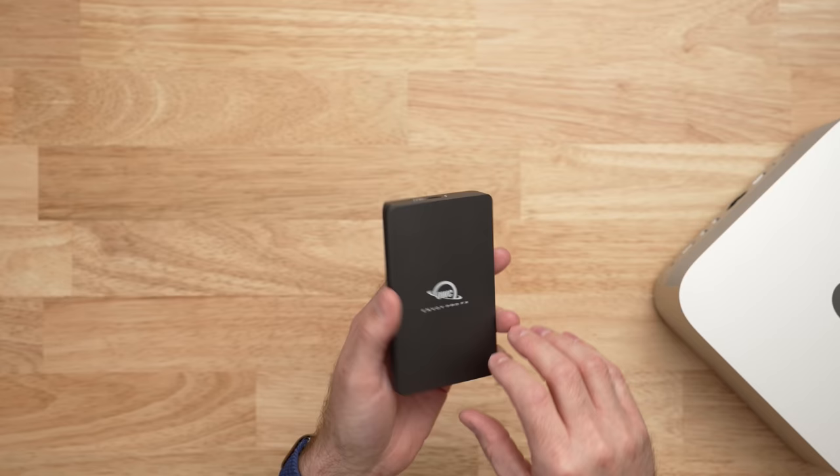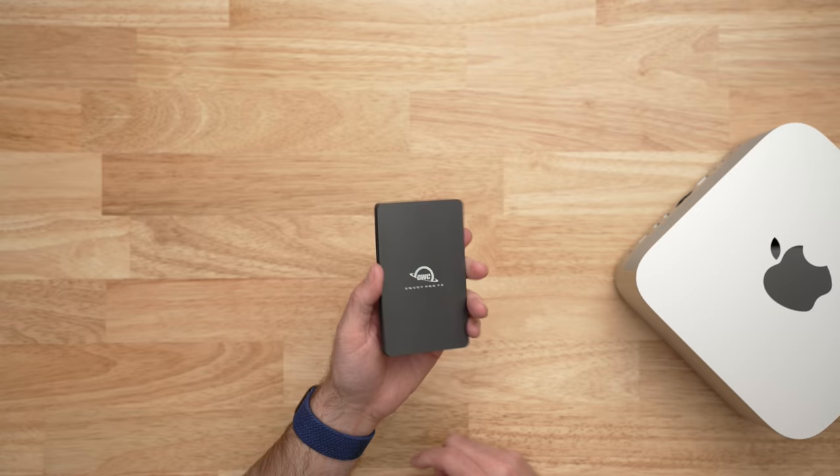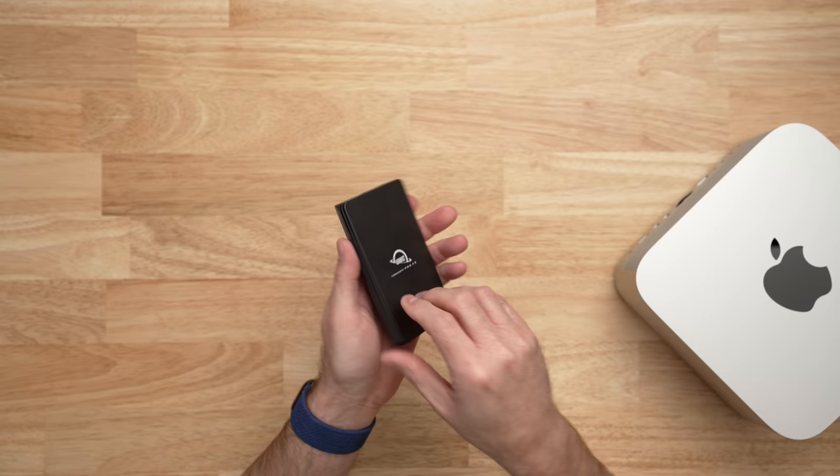One other storage recommendation is the OWC Envoy Pro FX. This is a Thunderbolt drive that also gets up to 40 gigabits per second, and it actually scored the best overall in my previous Thunderbolt drive tests. It's built super solid — all aluminum with heat-dissipating fins on the sides. If you're looking for a drive that you don't have to build yourself, where you don't have to buy the enclosure and drive separately, this is a fantastic option.